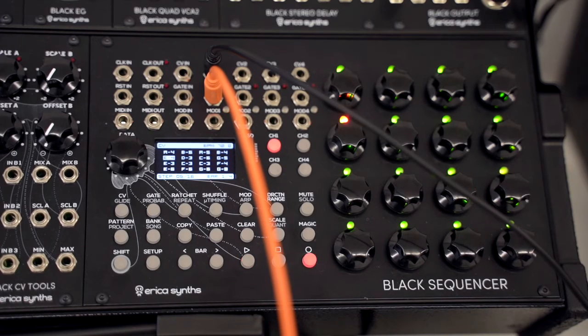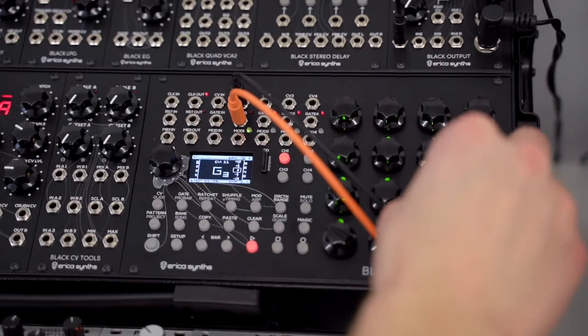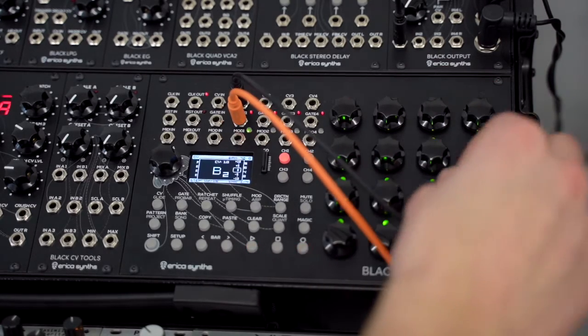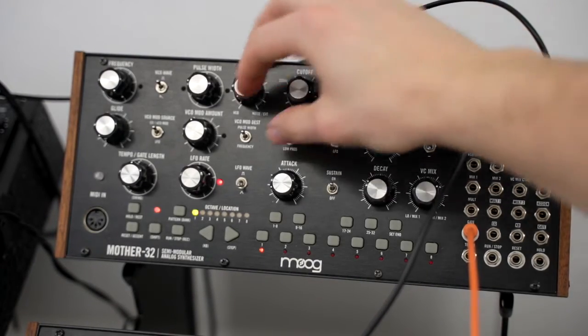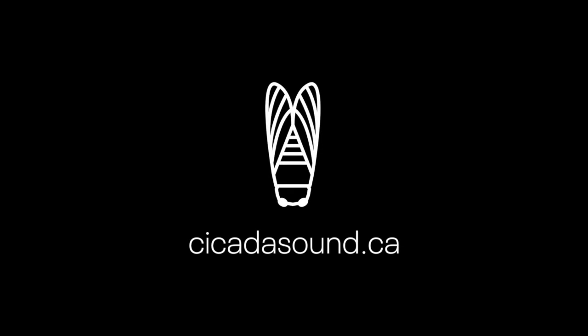Now we have everything we need to start sequencing our Mother 32. Now we just do the thing we do.